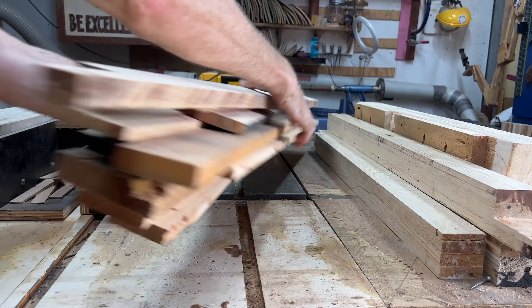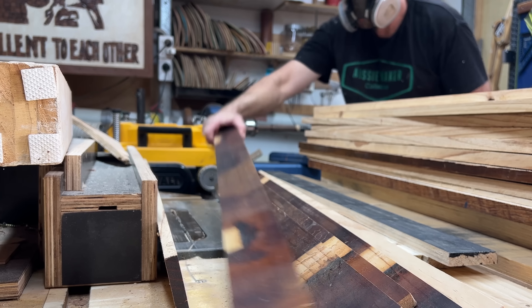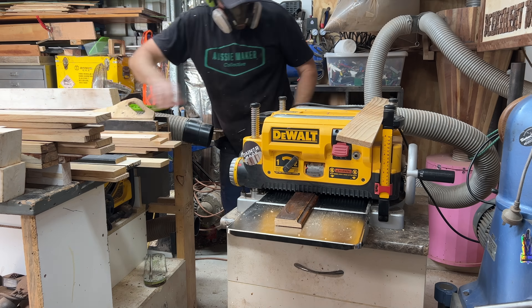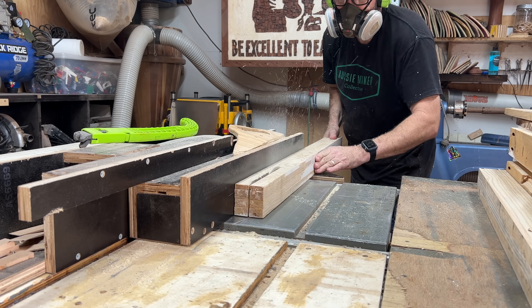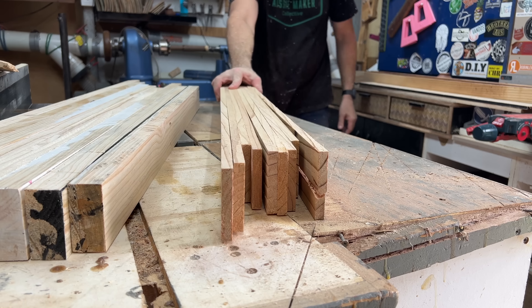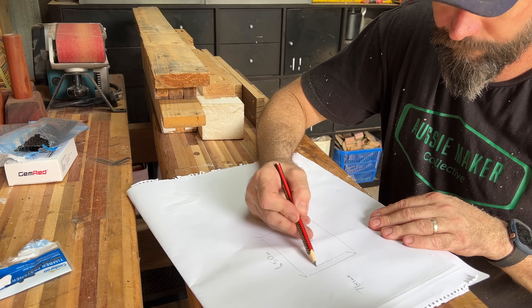Now whenever I mill up new stock, I'm going to do this so I can get an idea of how much timber I need. Pretty technical! I have some exactamondo measurements for this thing.